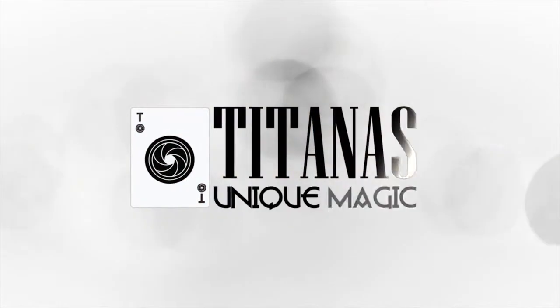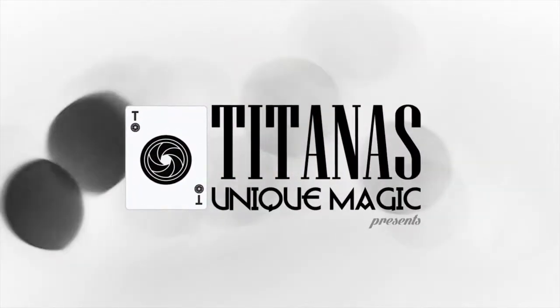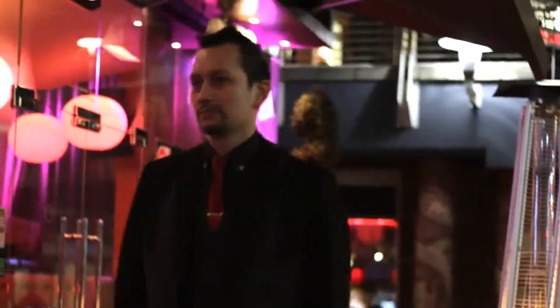Two. One. Action. That's magic. My name's Marc Lavelle and this is the Changeling Bill Switch.